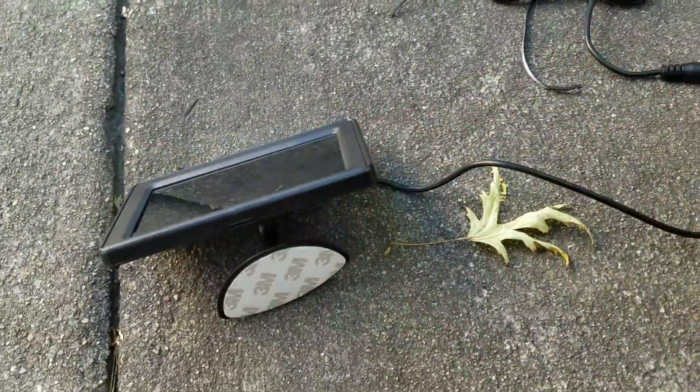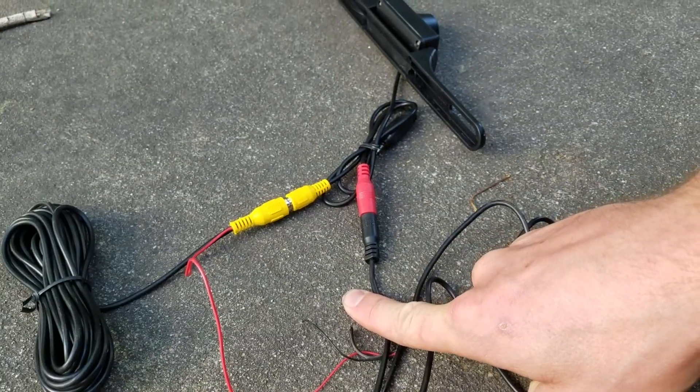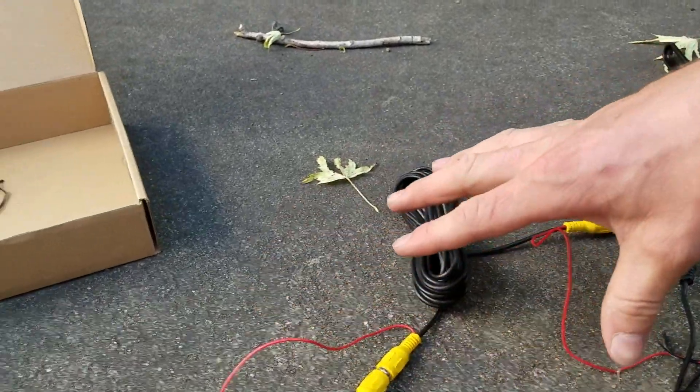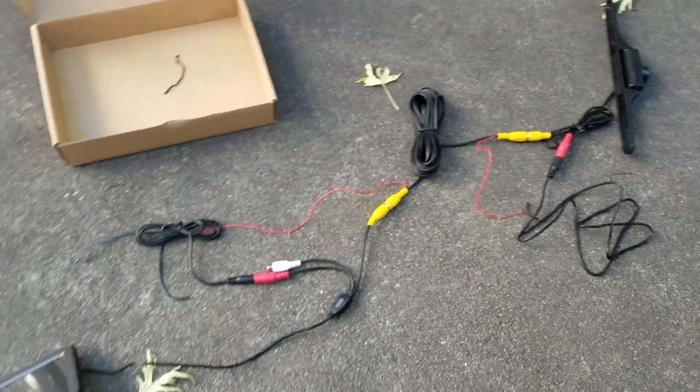So I've got my nice little screen here and then it should be good to go. Let's go ahead, mount this here, fish this all the way through, and start mounting all the camera system and wire into the car.